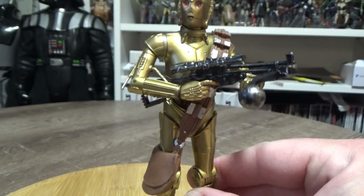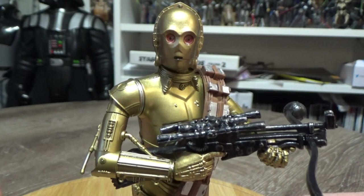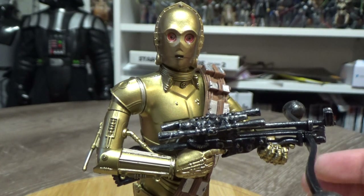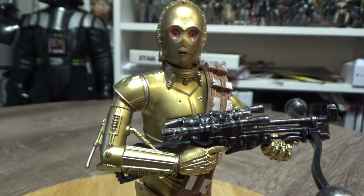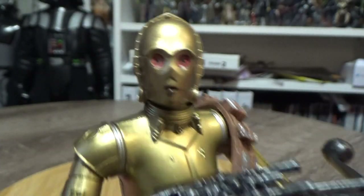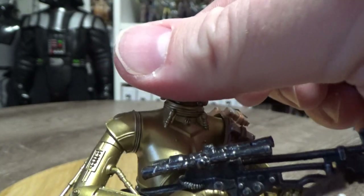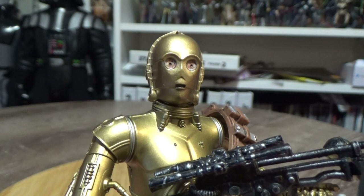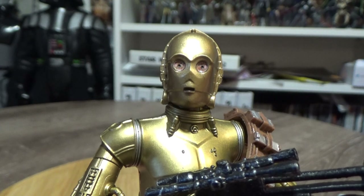The other different thing about this C3PO is it has a unique head. We've all seen red-eye C3PO in the trailer — with this figure the eyes change red when it's cold, so you could put it in the freezer. Today it's quite a fresh day so they've gone almost red in color. If I keep my finger over the top and hold it there for a moment, you can see them return to yellow and then slowly turn red again.